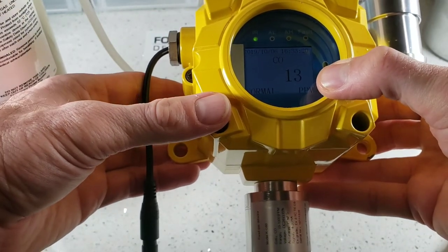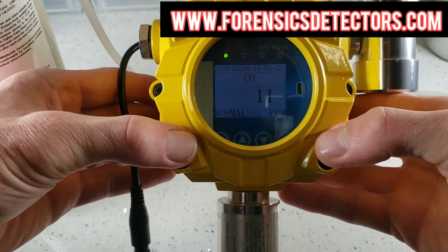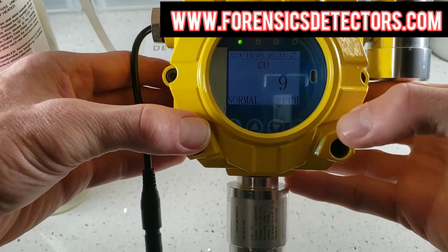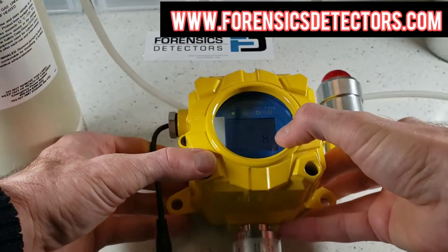So that's basically it — the unboxing demo of our industrial, power-packed, King of Kings FD60 Gas Detector. Thanks for joining us. Bye bye.